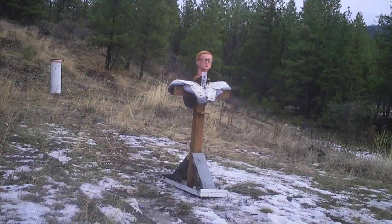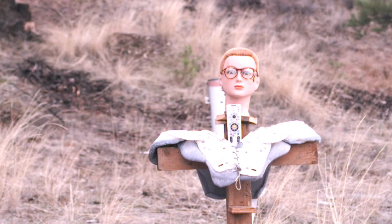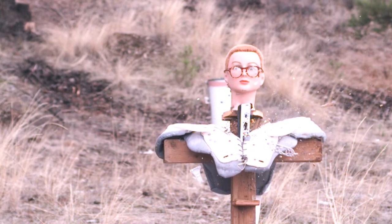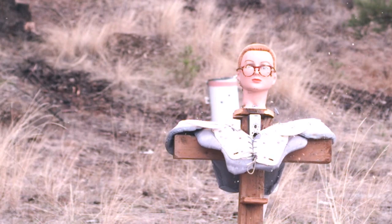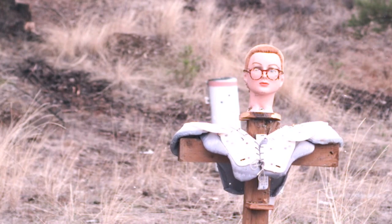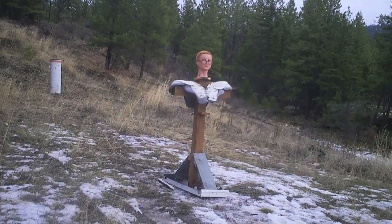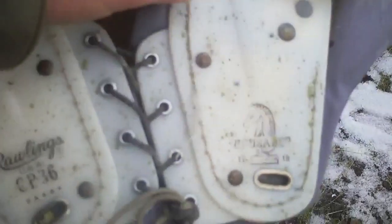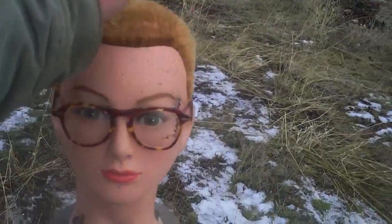High speed ready? Wow, that beat up my mannequin. First off, I'd like to point out it hit dead center of the remote, but look what it did to her neck — that thing packs some punch.